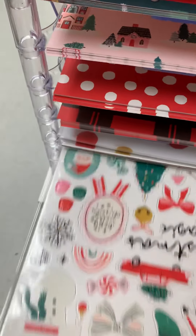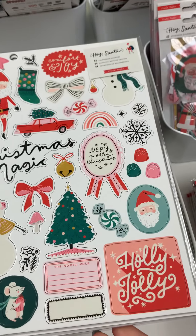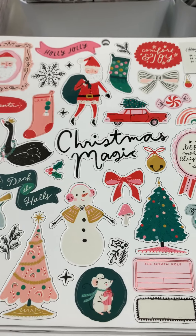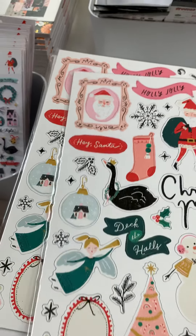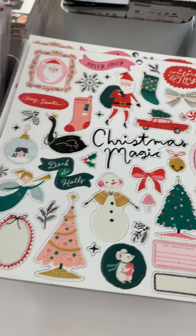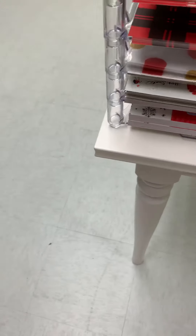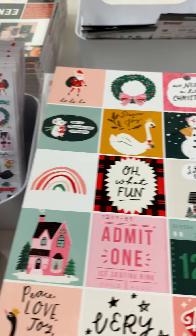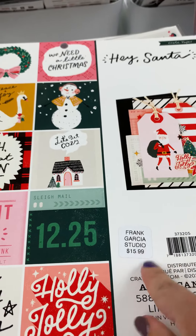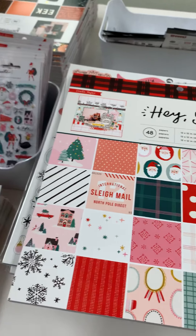And then the chipboard — here are the chipboard pieces, super duper cute ones — and this one is $6.99. He also has the 12 by 12 paper pads if you wanted those. The price is $15.99 — it's actually a good price, it's a big paper pad, there are 48 sheets in there.